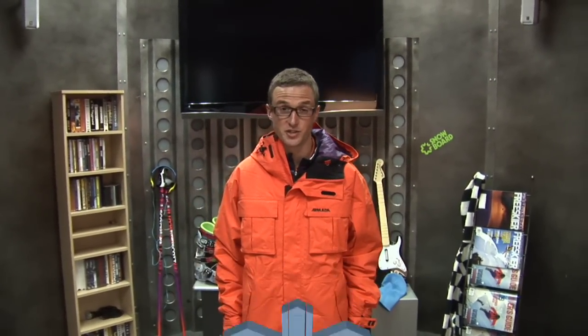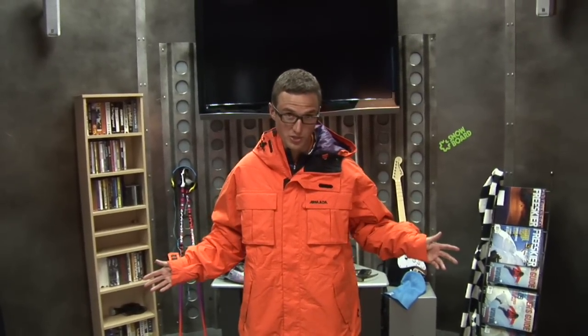Hey everybody, my name is Digi Dave Amaral. I'm the Interactive Services Manager for FreeSkier Magazine and I'm here to bring you through my 09-10 setup.